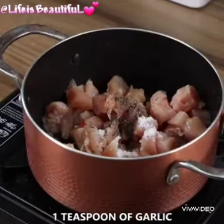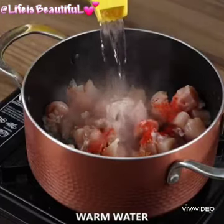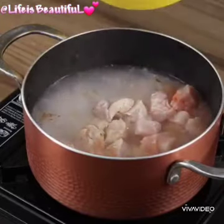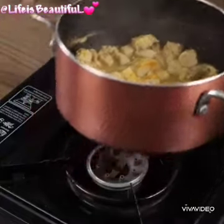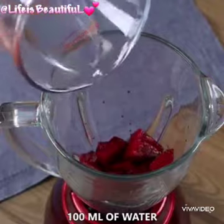Add 1 teaspoon of garlic, 1 teaspoon of mild paprika, and cover with warm water. Leave it to cook for 25 minutes, then put the pot aside. Now in a blender, add one chopped beetroot and 100 ml of water.